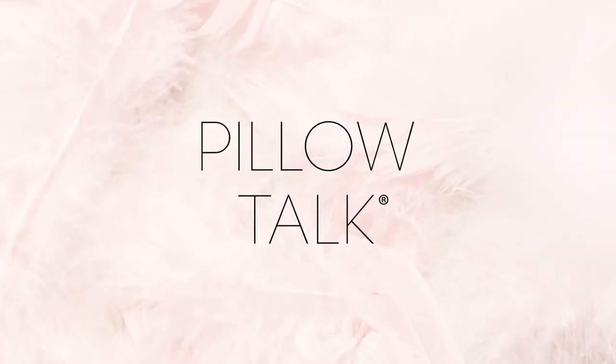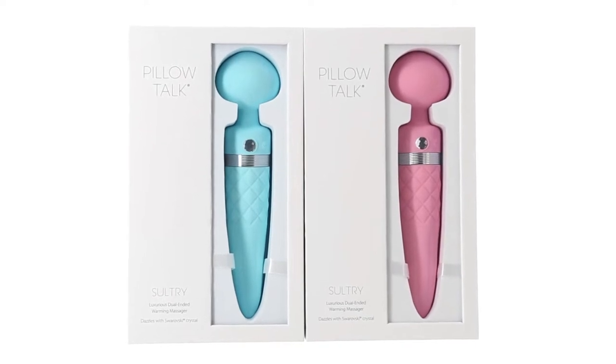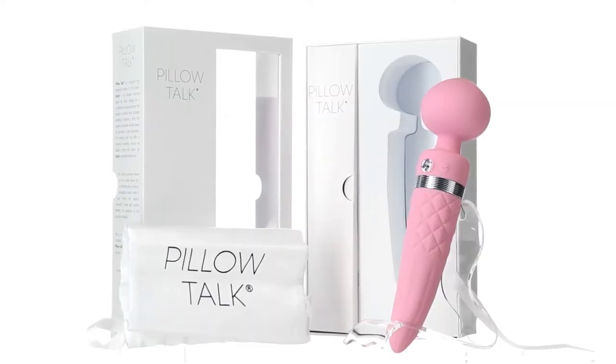The Pillow Talk Soul Tree is heating things up in the bedroom. This unique addition offers an experience like none other, with some incredible features we can't wait to show you.